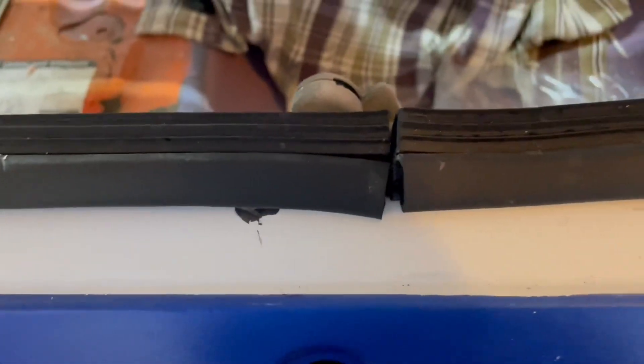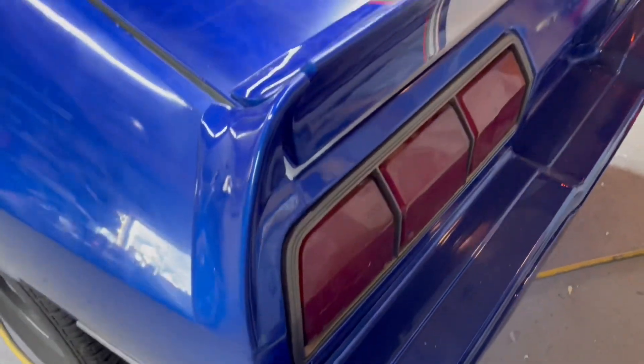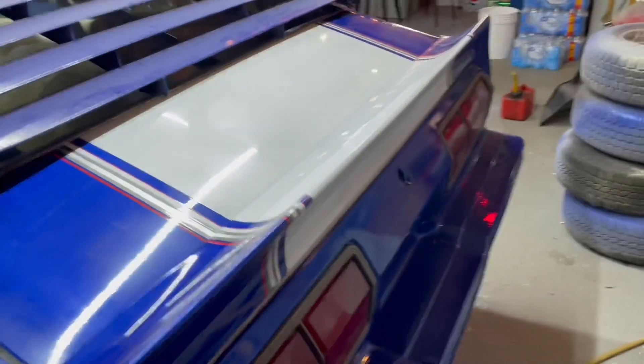Everything's in place. All the rubber trim — you can see all the way around — all new rubber. It meets right here in the middle. I'll show you what I used to hold that down. I think the spoiler turned out pretty nice, just from the pattern that I showed you how to do to make the holes — bolted right in, it's pretty much perfect.